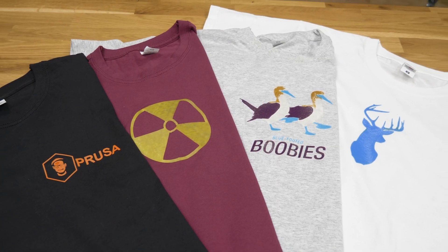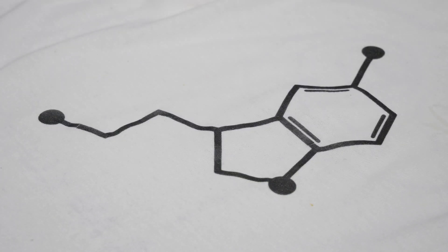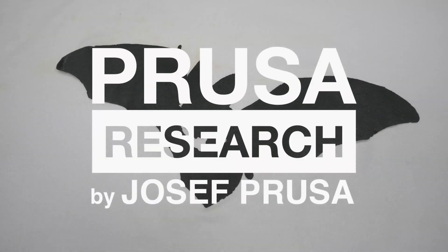Well, this sums up our tutorial. We hope you enjoyed it and we're looking forward to seeing your cool t-shirt designs. Happy printing!